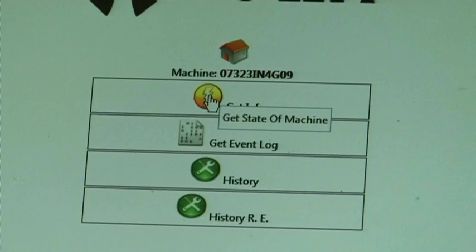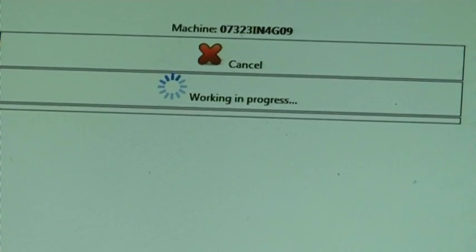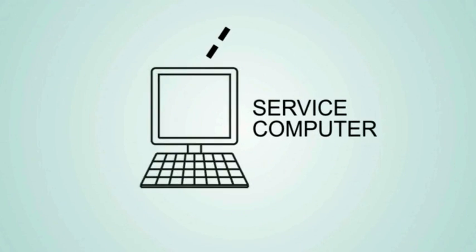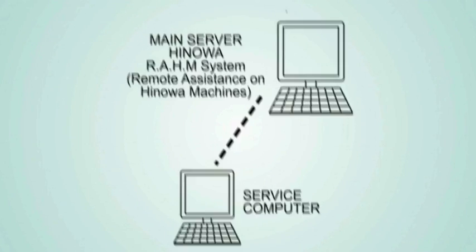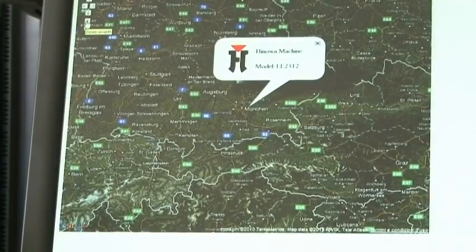The system of machine visibility in the RAM-NET, through a satellite system, identifies the machine everywhere and helps to control the state and regularity of use, carrying out an outline diagnosis.